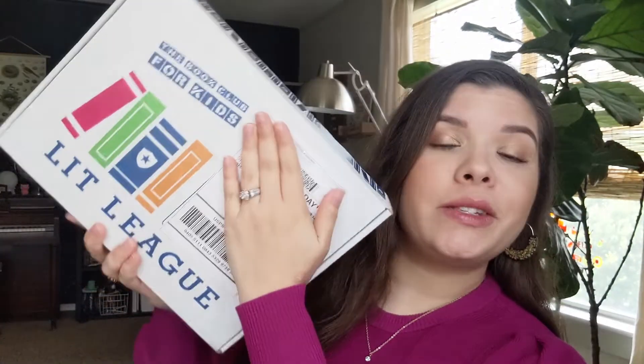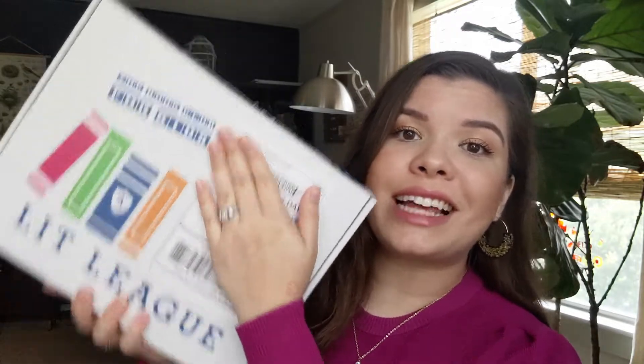Hey y'all, what's up? Today I'm going to be sharing a book subscription box. Let's open this together and talk all about Lit League. Let's get into it.